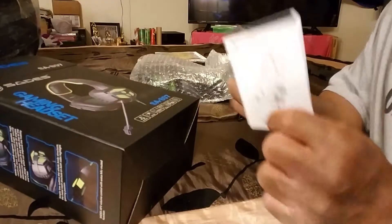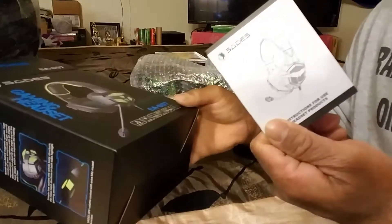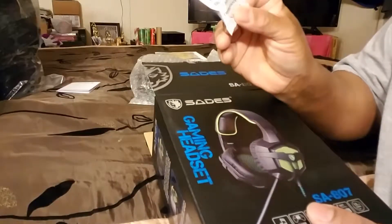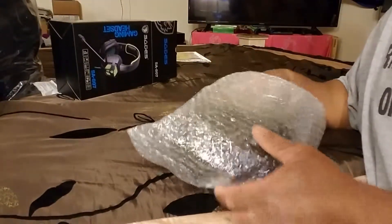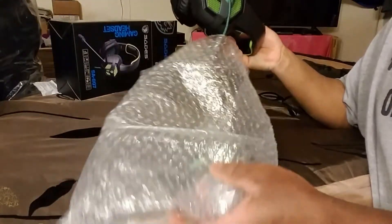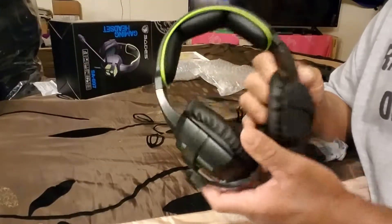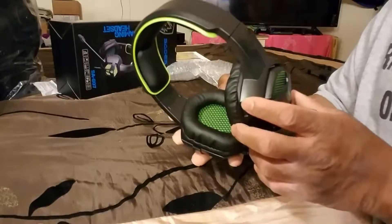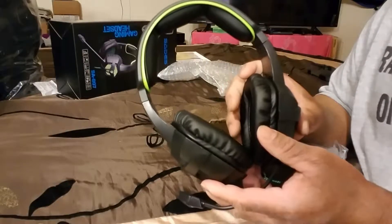Packaging here in the box, instructional telling you how to use the headset and everything. And here's the headset, out of the bubble wrap.